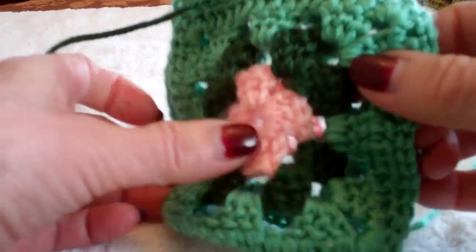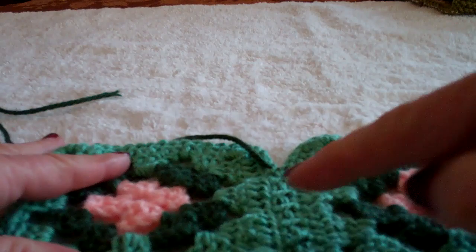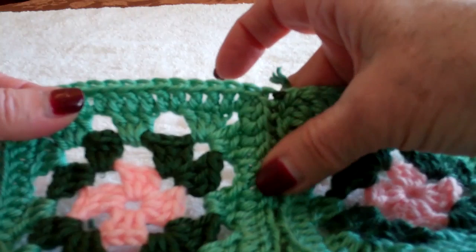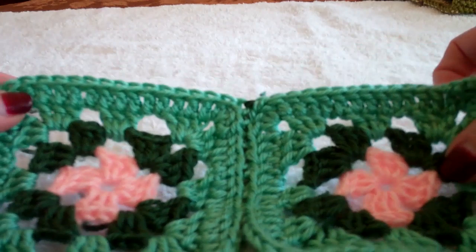When you finish that, you see you have a running stitch. You open it up. It's called a weave seam because you're working back and forth. When you pull it tight, these two lines seem to go together. So if you want something very flat, this is one way of doing it.